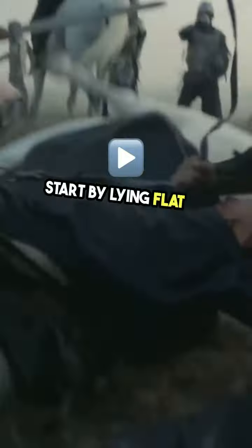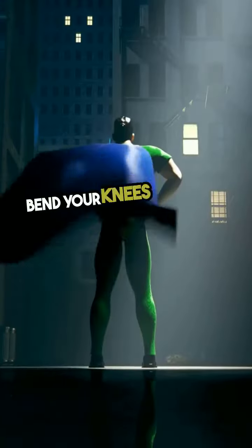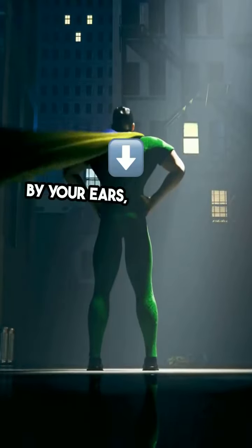Step 1. Start by lying flat on your back. Bend your knees and place your hands by your ears, palms facing down.